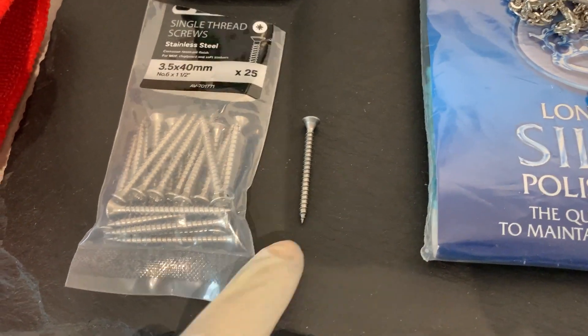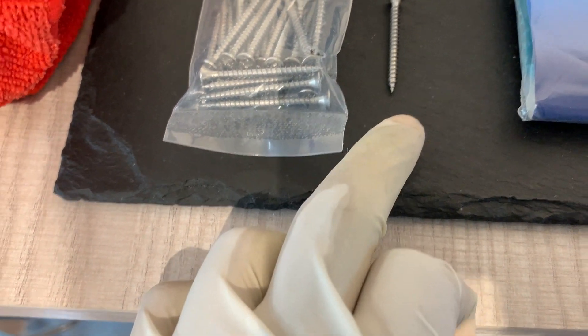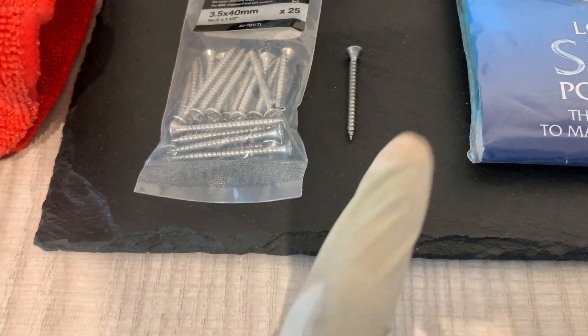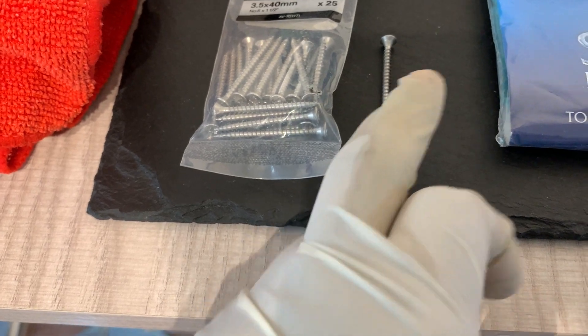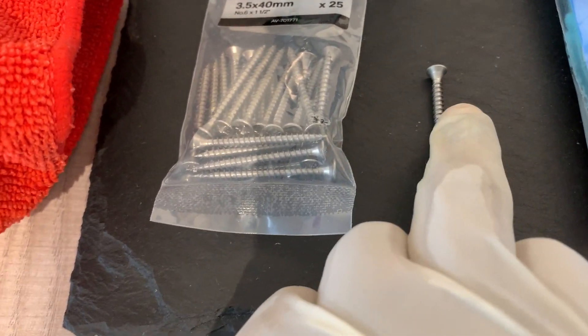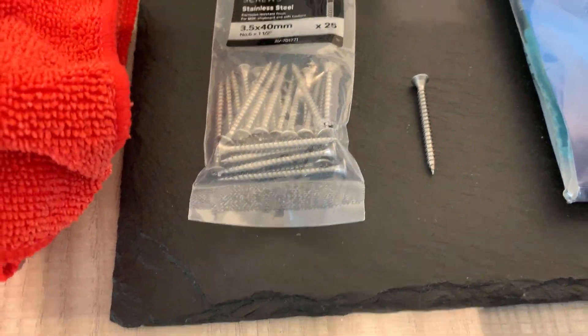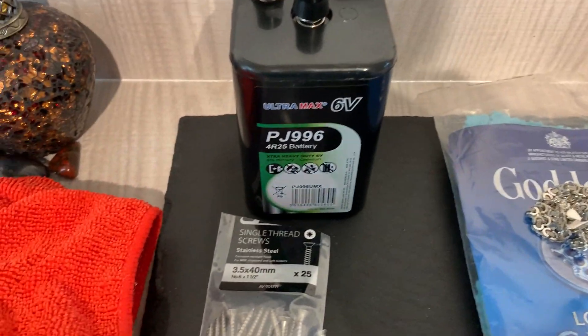You'll also need a small beaker — this is a little washing-up dish. You need a stainless steel screw, or if you have a solid piece of scrap gold that will work better. If you use stainless steel, it will come off into the solution and cause it to change colour and go a bit cloudy, but it doesn't matter. You'll also need some crocodile clips and a battery.